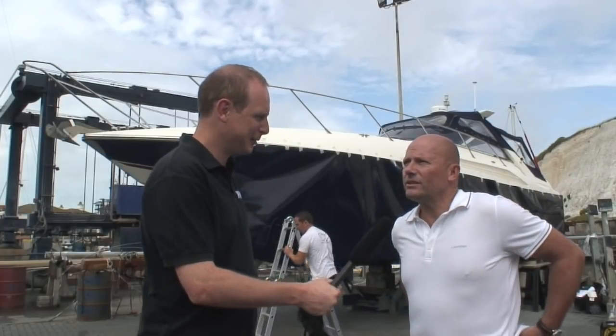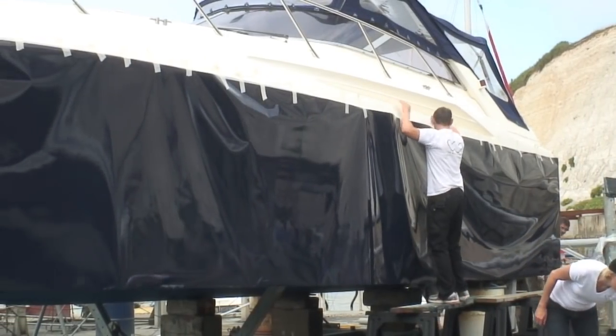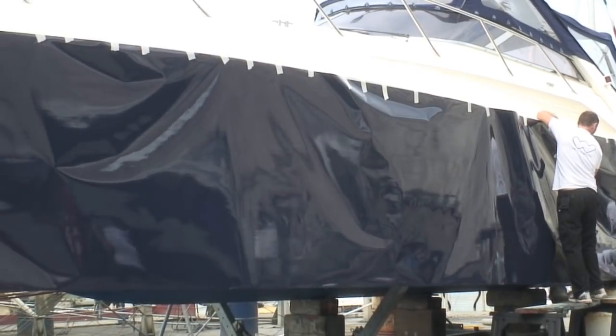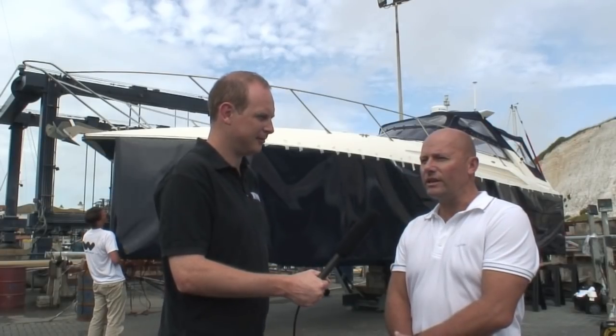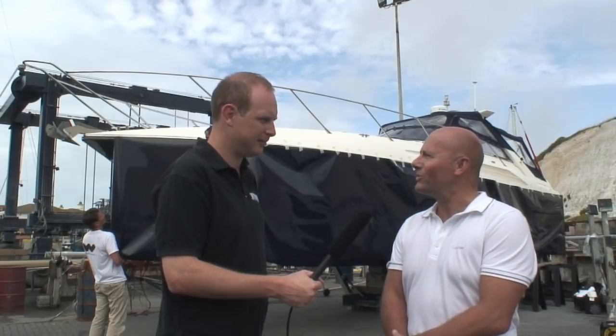I saw it in MBY a couple of months ago — you did a little run on the Wild boat wrap idea — and we've had the boat for eight years now. She's now 18 years old and we're just looking to improve the look internally and externally, and just sort of modernise her really, because she's still a great looking boat, in my opinion as good as some of the boats that still come out of the factory now.